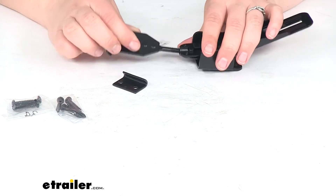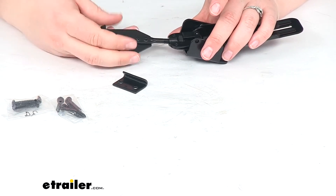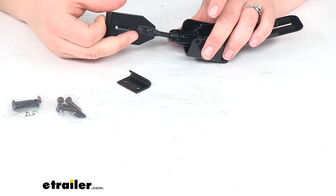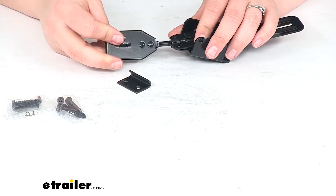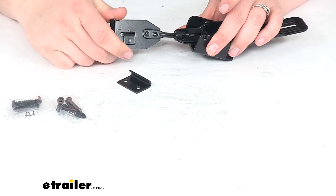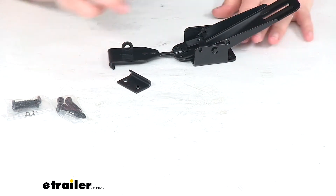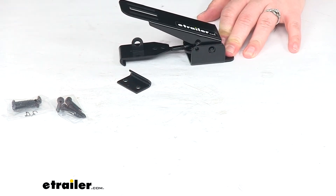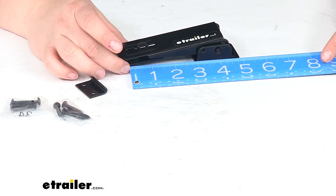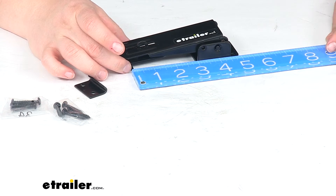We can make our adjustments by turning this piece here — it's going to bring it in or out as needed. At its furthest in position, it starts bottoming out against the back of the bracket. From the inside edge of that hook to the back of the bracket, it's about five inches.